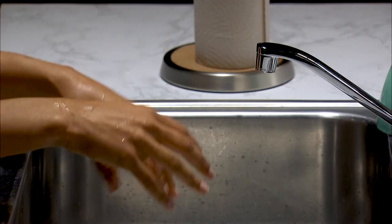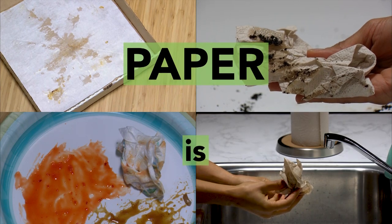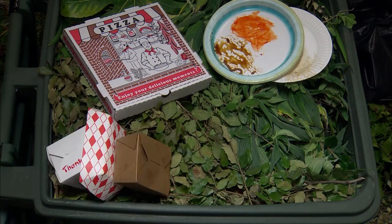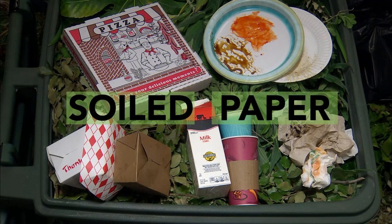Grime. Gooey. Wet. Paper is good for the green cart. Compost soiled paper.